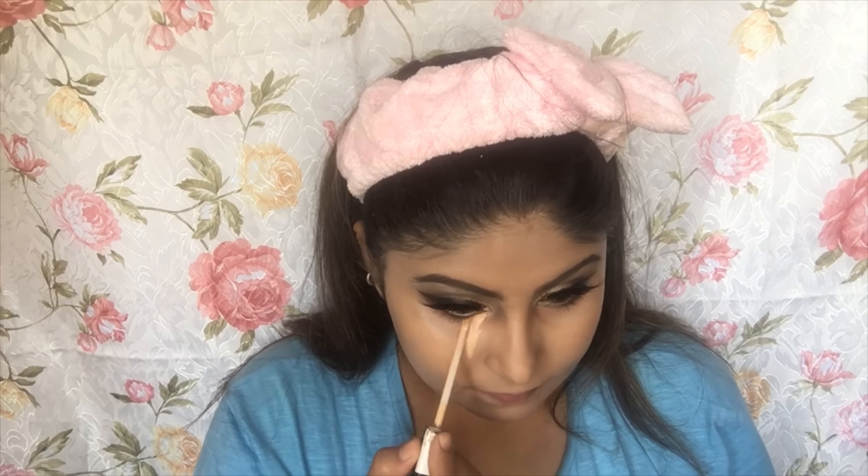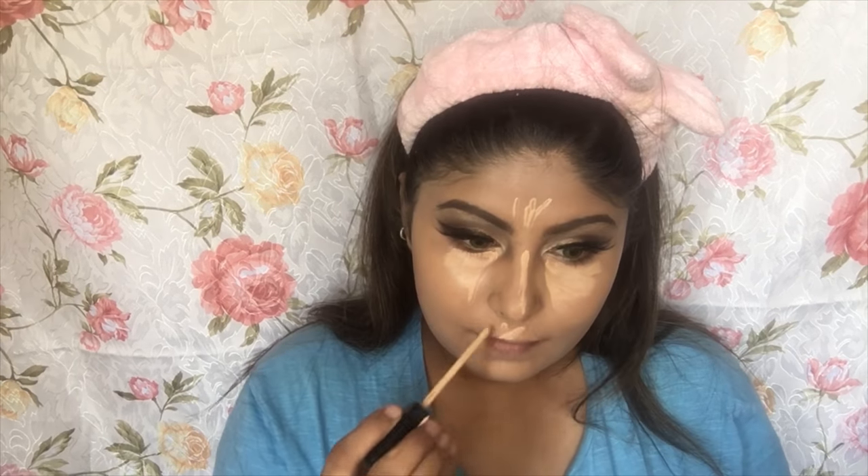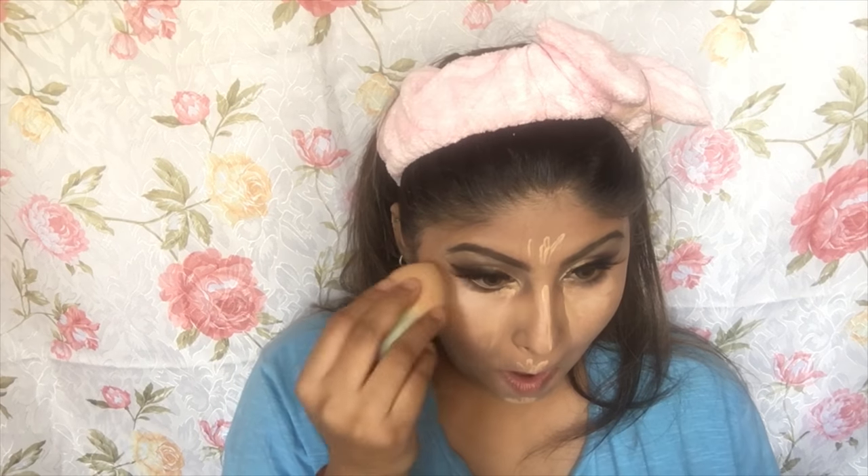The Maybelline Fit Me Concealer is one of my favorite concealers available in India. I'm applying it on my usual places — the bridge of my nose, forehead, Cupid's bow, and chin — and blending it all into my skin.